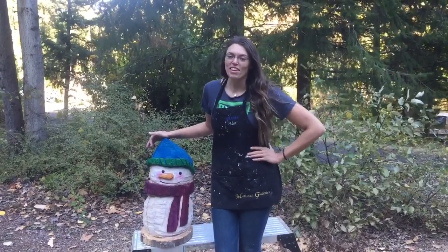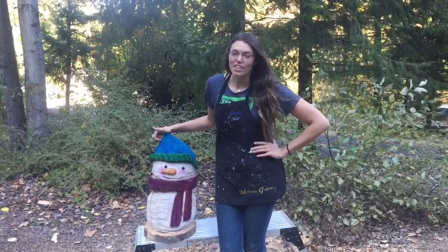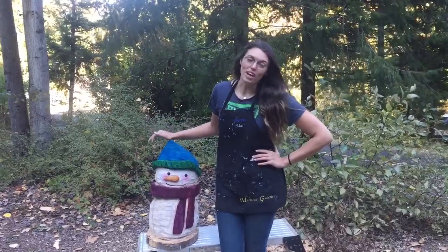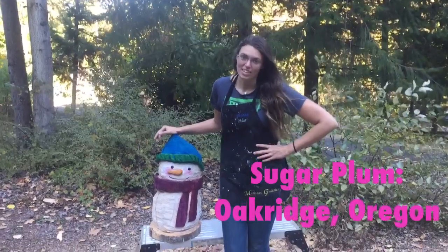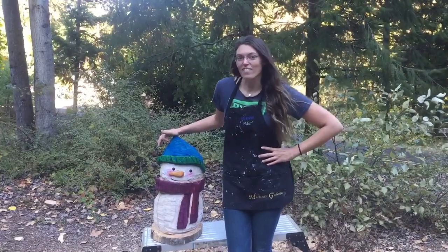Also, one more thing: if you want to order one of these cute little snowmen, just let me know. I can do a custom order where I can make the cap and the scarf whatever color you like. It's only October, and I'm going to be doing them for the Sugar Club, which is a local event near Eugene, Oregon. So I'm happy to do it and I'll be selling these little guys at that event.